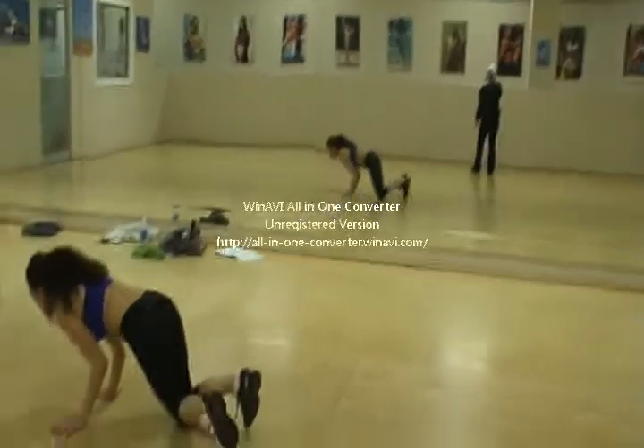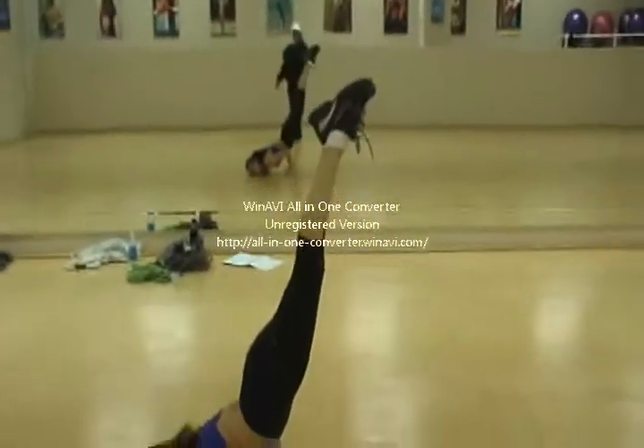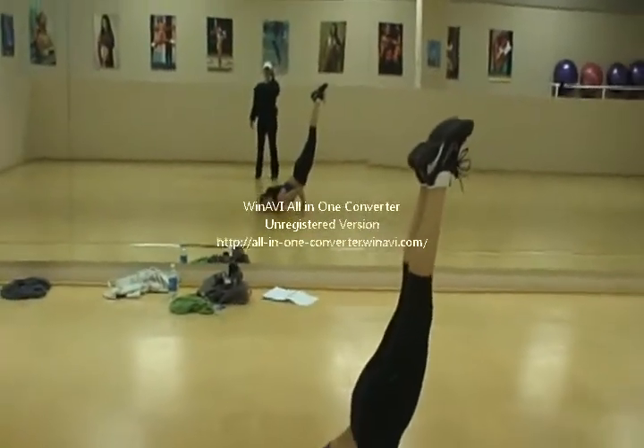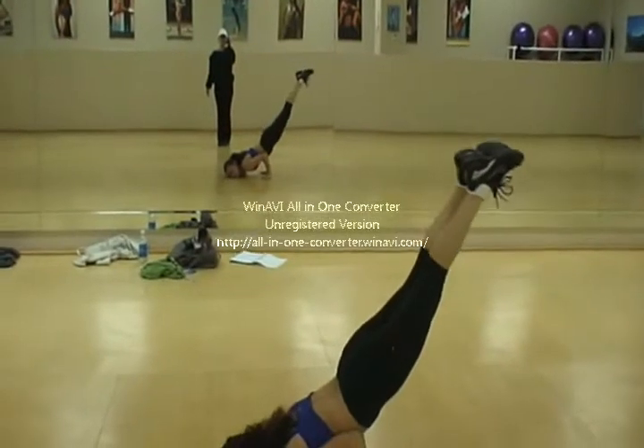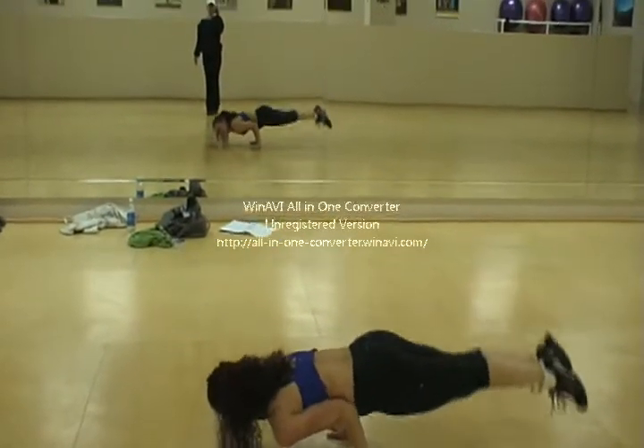And then take it into your face planche. Nice and strong. Tight legs. Tighter legs in that high. Lift. Hold. And then hover and planche. Nice and slow. Hover and planche. Nice. Good.